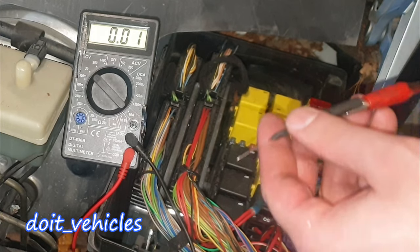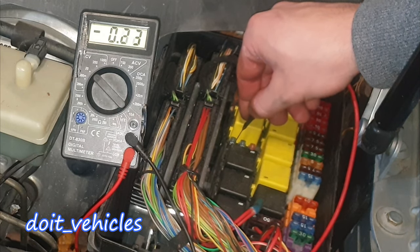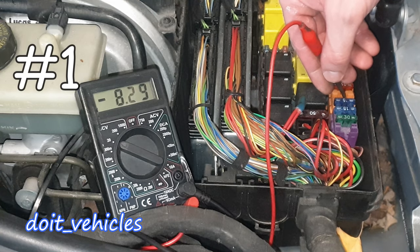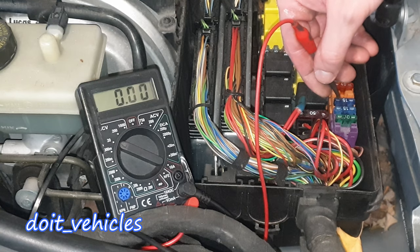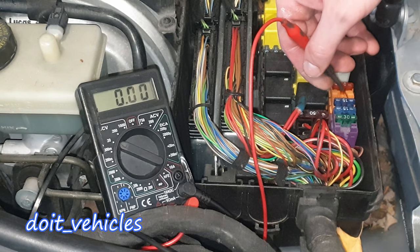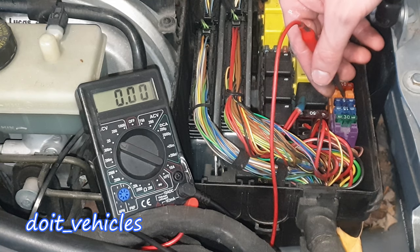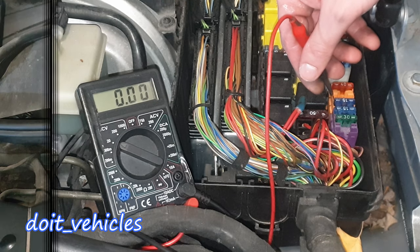Now let's see how to check these fuses. I've got a good ground here. With the other terminal, let's see if we can get 12V — and we do. When you do this test you've got 3 possibilities: one is when you find 12V on both sides. The second possibility is when you've got only 12V on one side — in that situation it means the wire or the power supply is disconnected, or there is an open circuit somewhere.